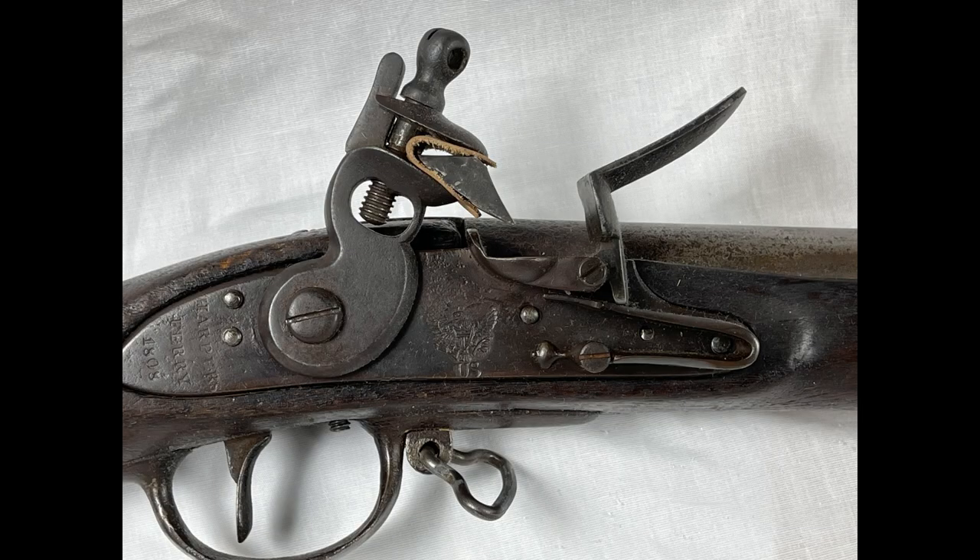The lock plate is dated 1808, and as you can see, it was made at Harpers Ferry. This particular example was a reconversion back to flint. Most muskets were converted to percussion sometime in the 1840s to 1850s. As a result of that, I would say that most of these parts that you see — the frisson, the pan, the frisson spring, the cock — all of this is suspect in terms of being original. I don't think they very well could be original parts put on during the restoration process, though I'm not an expert on this, so I really can't say one way or another.